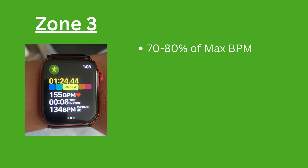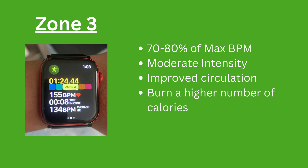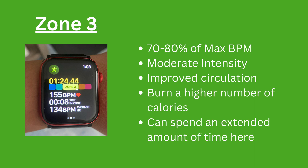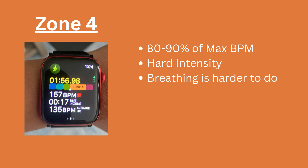Heart rate zone 3 is 70-80% of your maximum heart rate. This zone is moderate intensity, and your blood circulation will start to really improve. Here you're burning a higher number of calories, and even though it's more challenging, you should be able to stay in this zone for an extended amount of time. Heart rate zone 4 is 80-90% of your maximum heart rate. This zone has high intensity and the demands are much higher. You'll find breathing harder to do, but after repeated efforts here, you'll see improvement in your overall endurance.